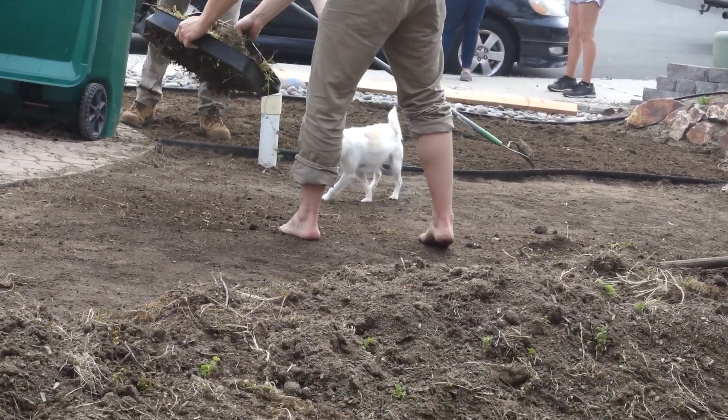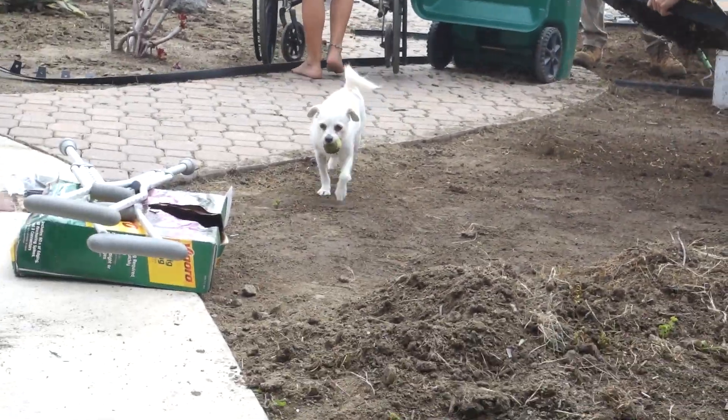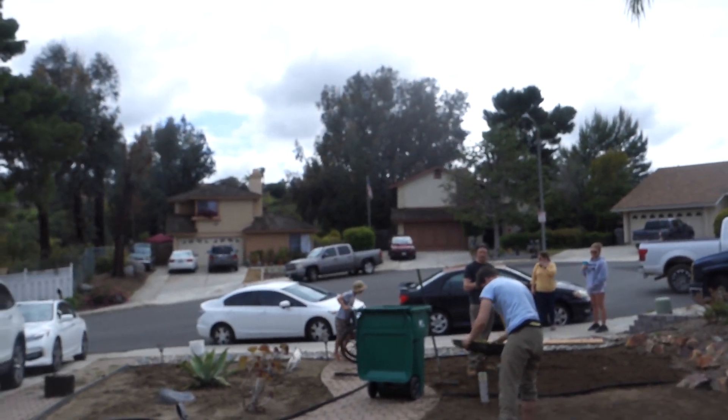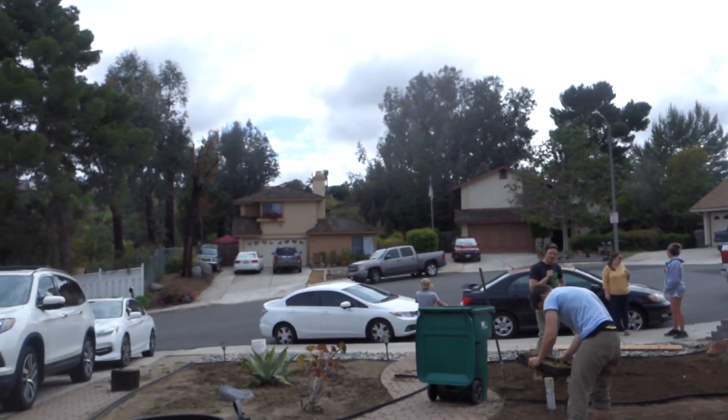Look at that puppy. Oh, she spotted me. She spotted me. Where even is the ball? I don't know where it went.